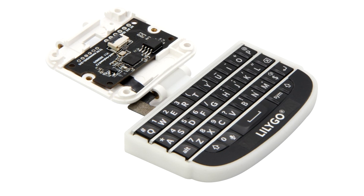CNX Software notes that LilyGo has not posted documentation for its new keyboard watch kit, so be prepared to figure it out on your own.